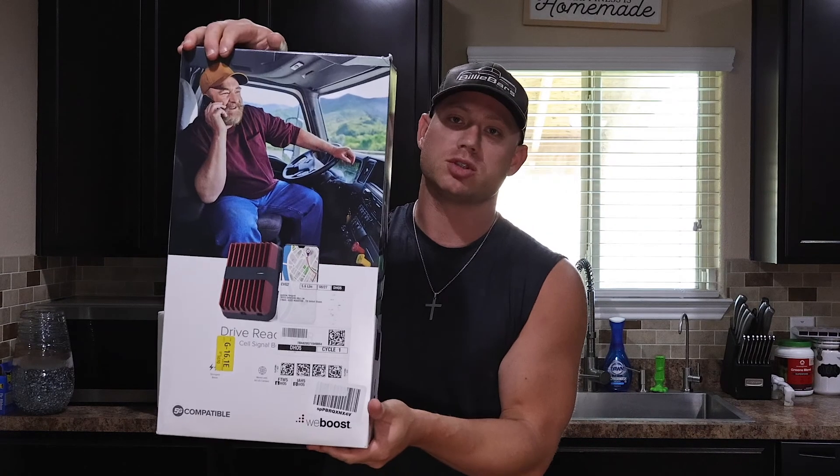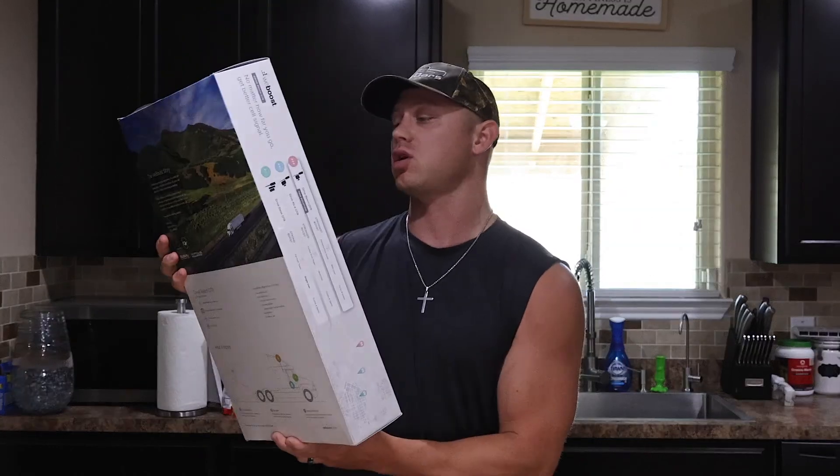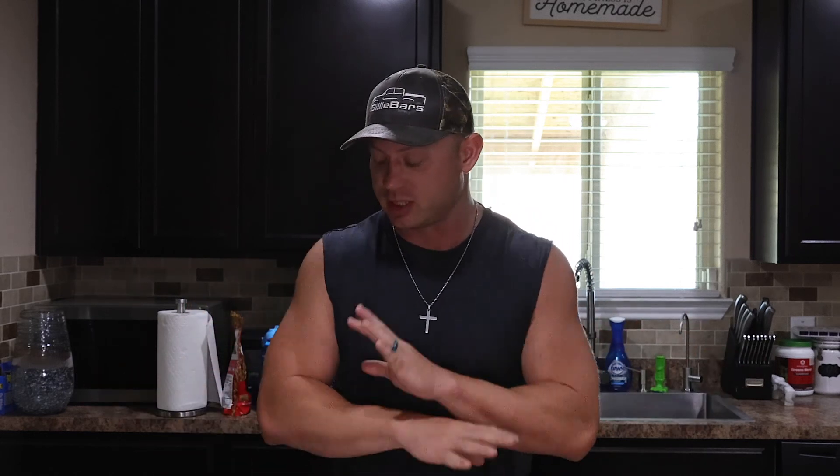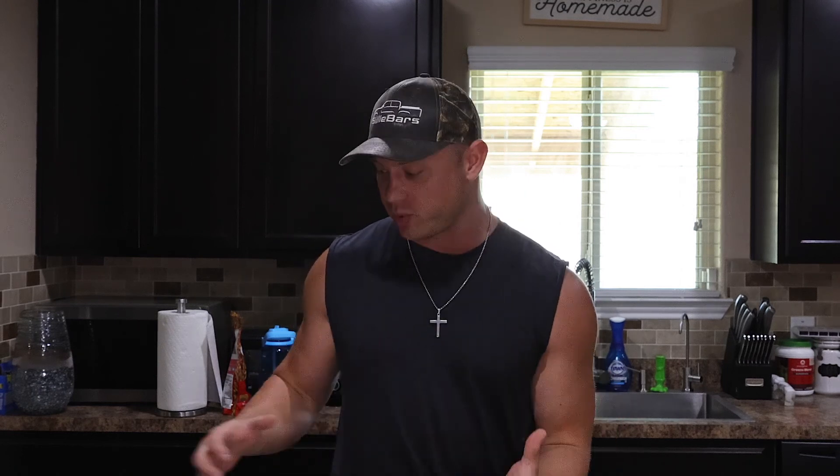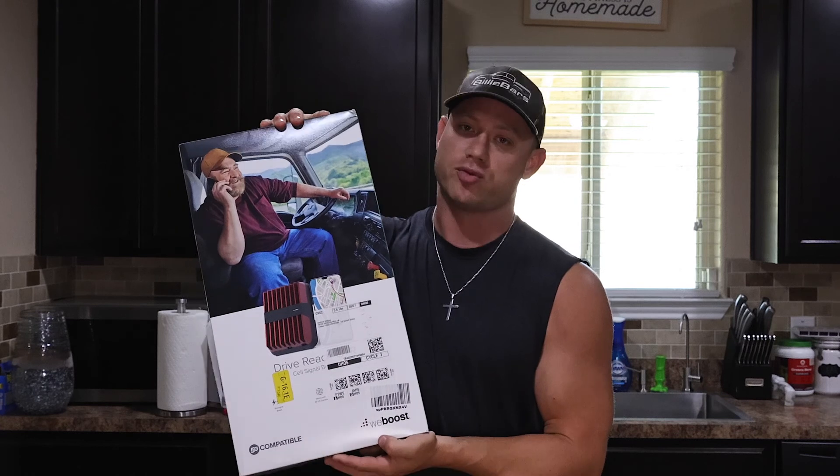Today we are doing the install on the weBoost Drive Reach OTR Fleet, brought to you from my kitchen because honestly my garage is so hot I can't stand to be in there and try to talk to the camera without sweating. So lovely kitchen. After a lot of research, I went with the weBoost Drive Reach OTR Fleet.